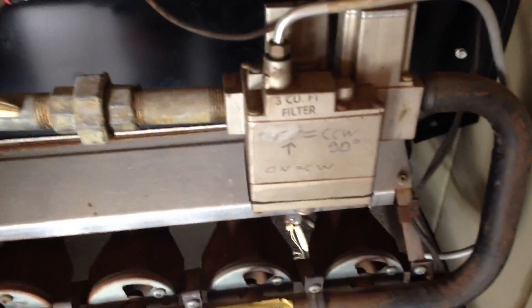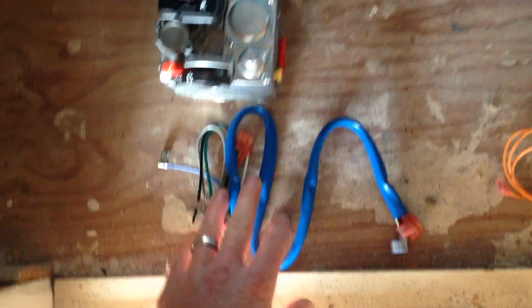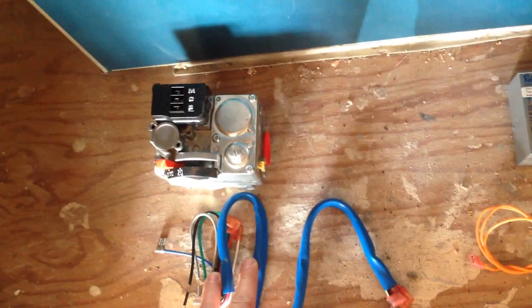So let's go ahead and pull this valve out and install the new valve. We're going to connect a wiring harness based on the schematic that they give us with this retrofit kit.